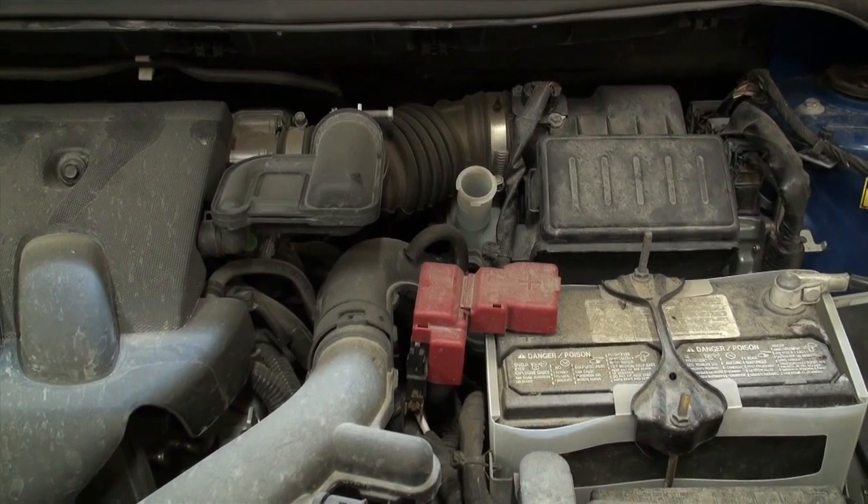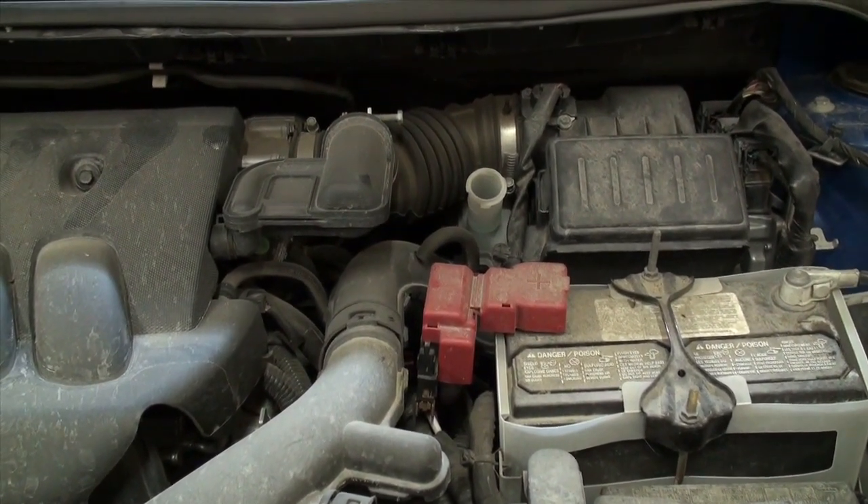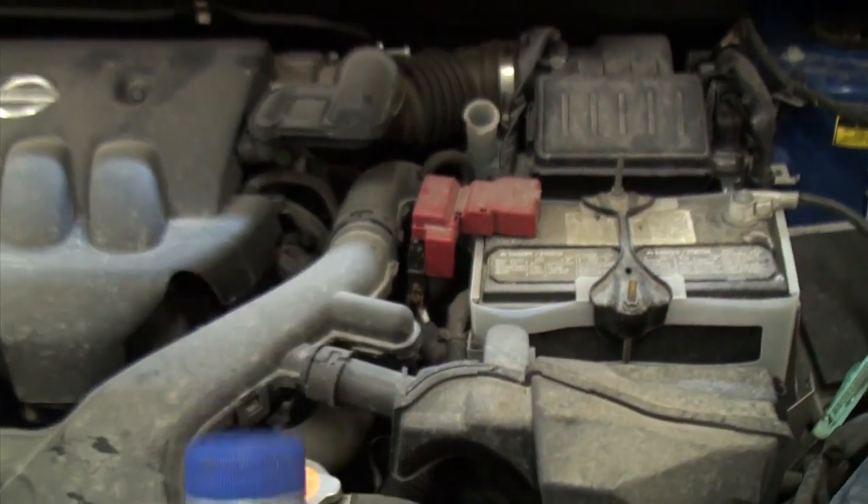Don't skimp on brake fluid. Brakes and brake fluid, like any other critical component of your vehicle, will make the difference between you having control and not having control of your vehicle. So let's begin.